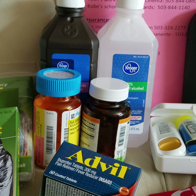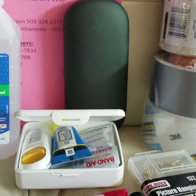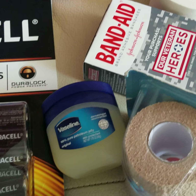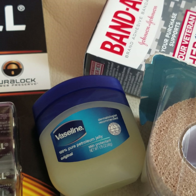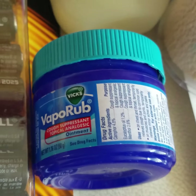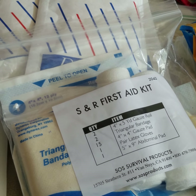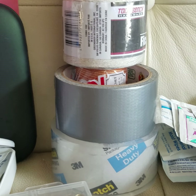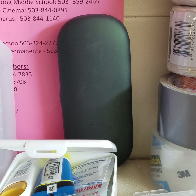Lots of batteries from Costco. For medicine, hydrogen peroxide and alcohol are good to have, along with any personal medications, vitamins, and Advil or some painkiller. Of course, small bandages, a one-way barrier for CPR, Vaseline — which is useful for starting fire by putting it on a cotton swab — and general dressings and antiseptic.